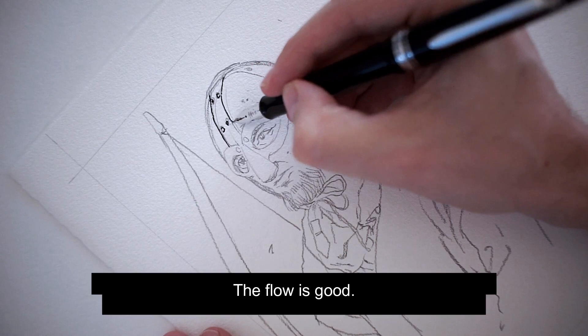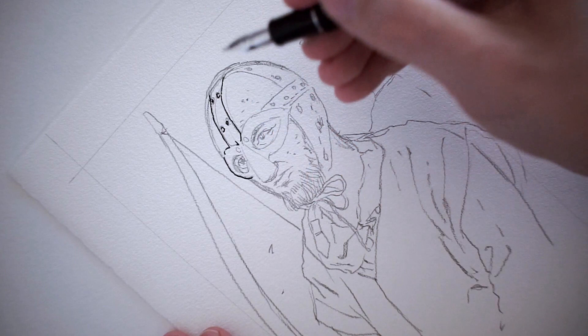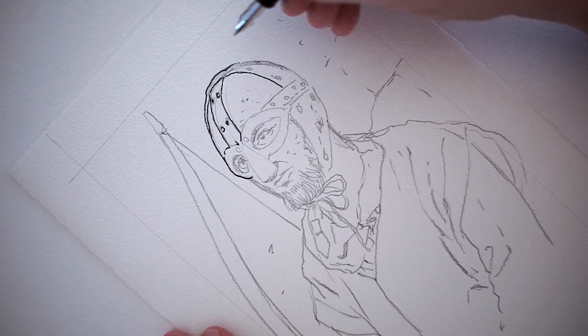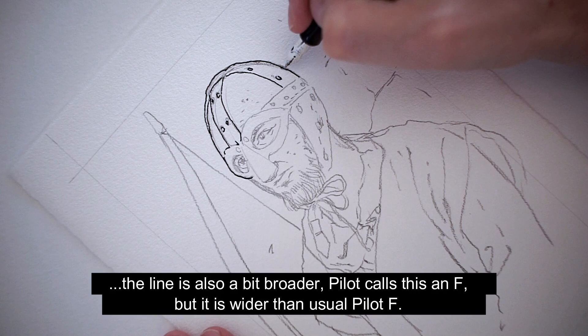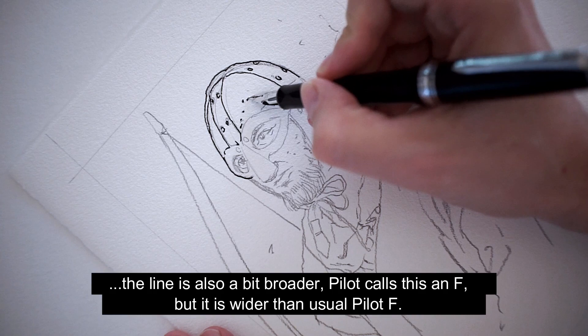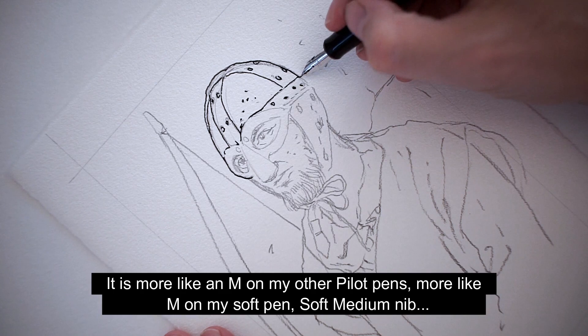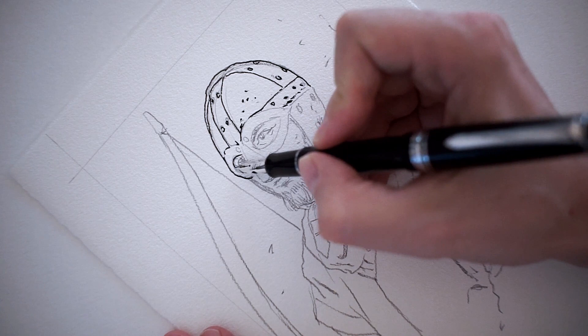The flow is good. It's a bit wet, wetter than my other Pilot pens with this feed. The line is also a bit broader. Pilot calls this an F, but it is wider than a usual Pilot F — more like an M on my other Pilot pens, more like an M on my soft medium nib.